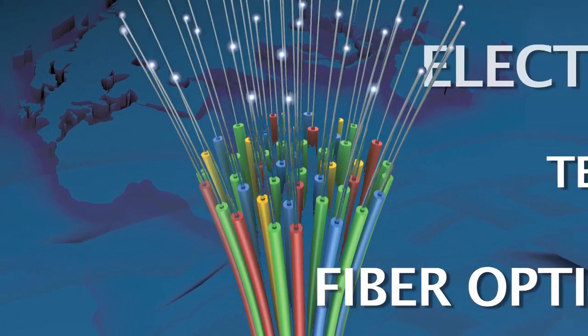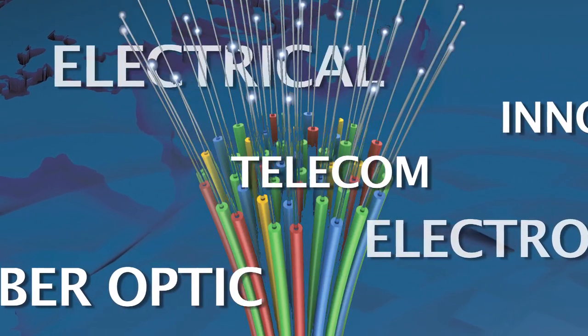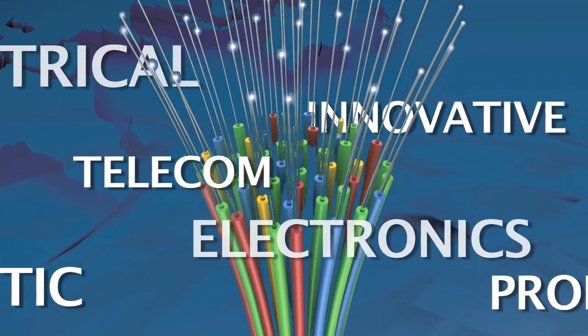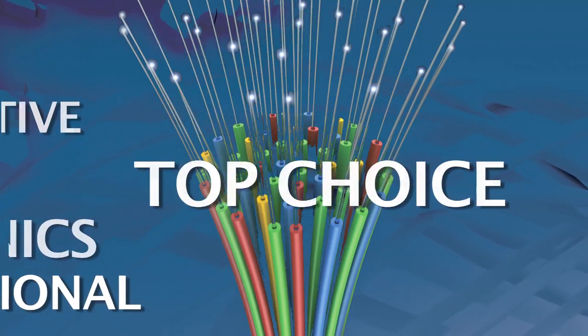Always innovative, these tools are designed with a professional in mind. Ease of application coupled with superior results has made Miller Tools the top choice in wire and cable preparation tools.